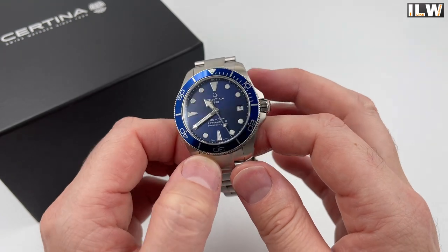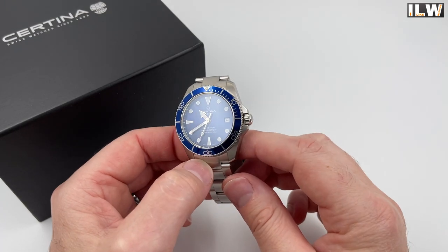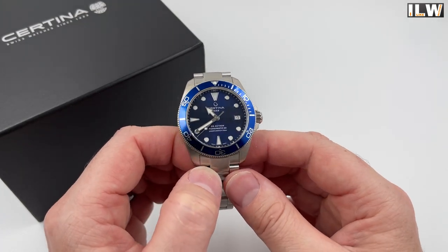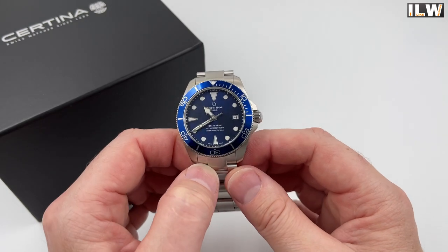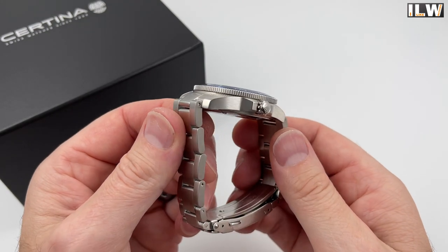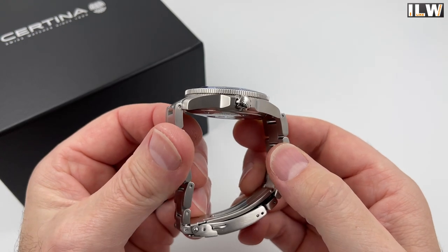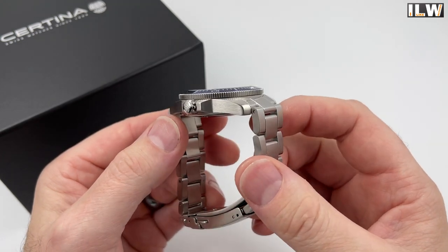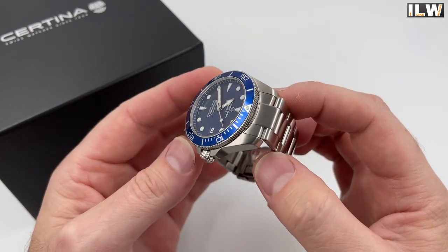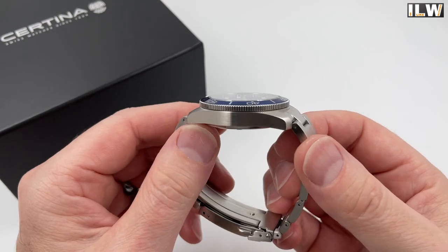The insert looks like aluminium — it's brushed. I don't suspect that's ceramic, which would have been nice. It does come with a sunburst dial. I'm a little torn on sunburst dials on divers; I think I prefer a matte finish, but it's quite a subtle sunburst. The case has some fairly strong angles and facets with interesting, nicely done lugs. It looks fully brushed — I'm not seeing any polished surfaces on the case.